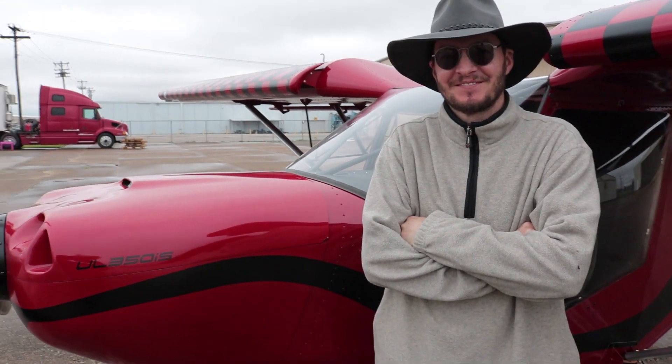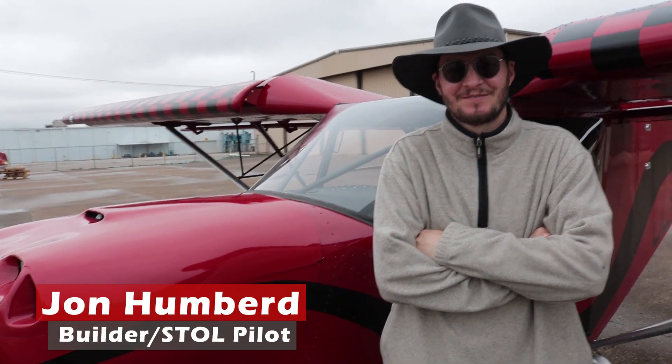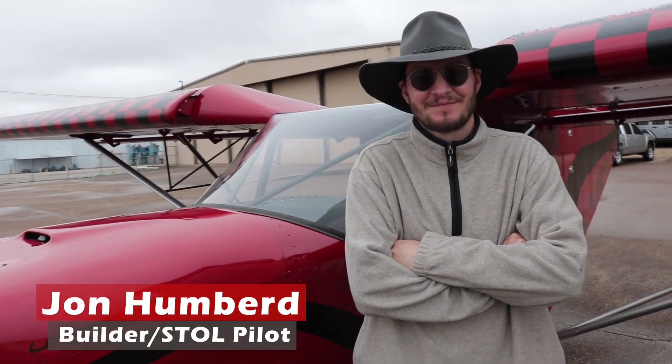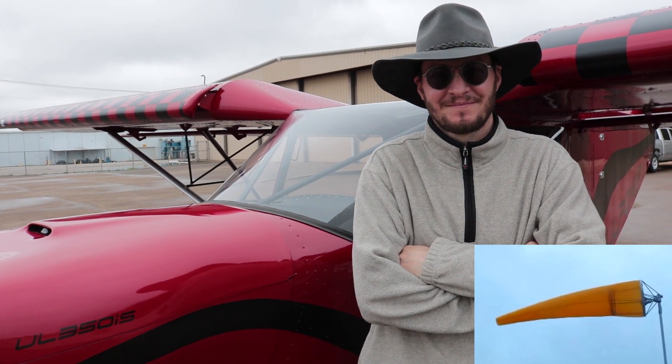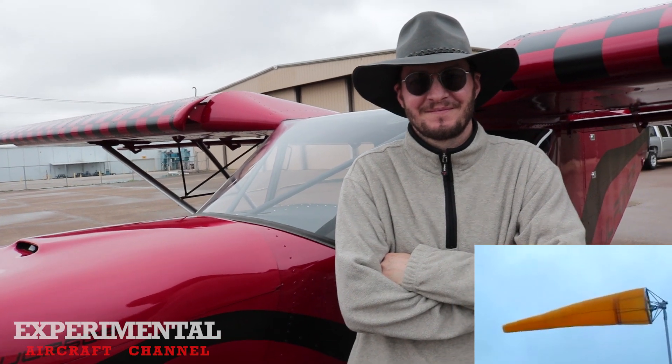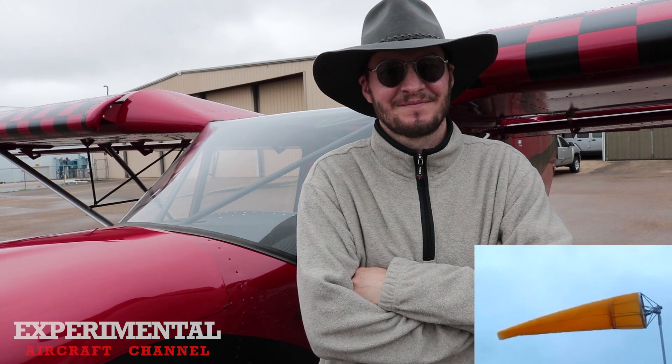John made it out here to Gainesville, Texas and competed today. I wanted to ask him what he did differently to set up his engine, his prop, and his airplane to run this competition, and also what he thought of his first competition here at Gainesville, Texas.